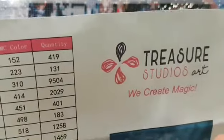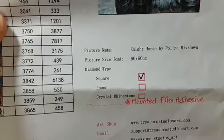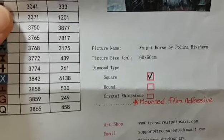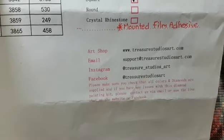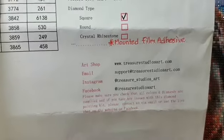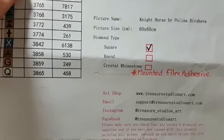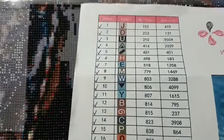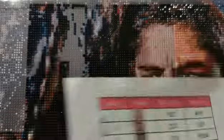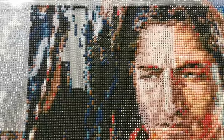It's the Treasure Studios art canvas — Nighthorse by Polina Bubsheva, 60 by 60 centimeters, square drill, mounted film adhesive. This is an older generation canvas; I got it a while ago but we're just doing it now, so it's not quite as fancy as their updated canvases. It's just 30 regular DMC colors, no Aurora Borealis or AB drills. It's a pretty cool picture thus far.